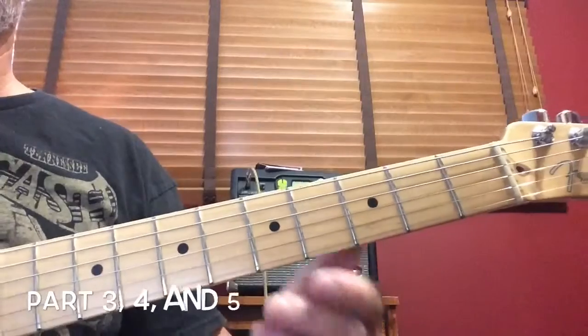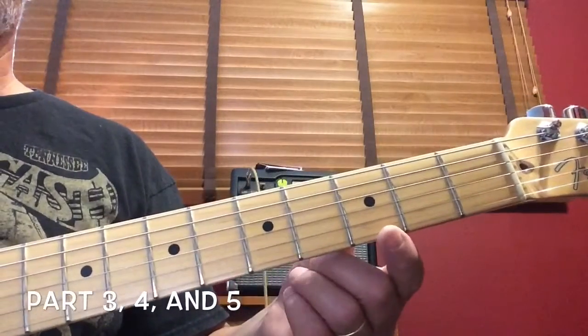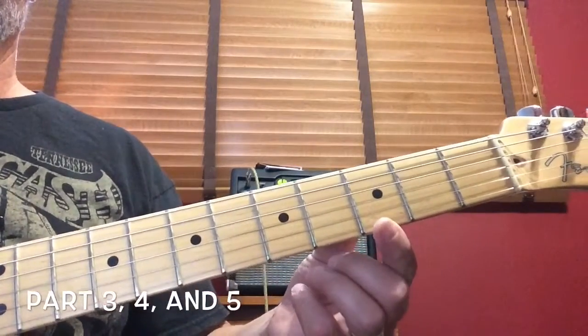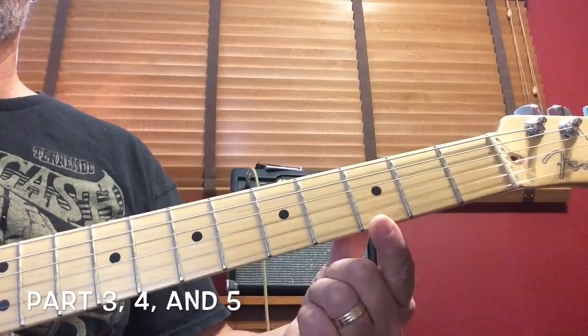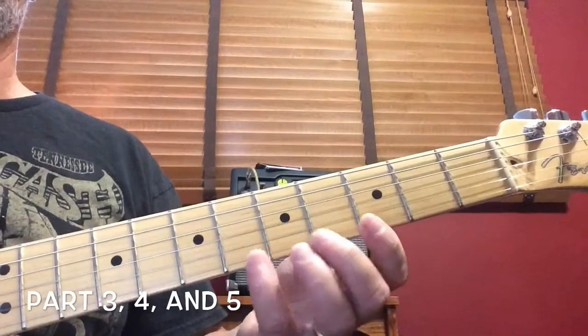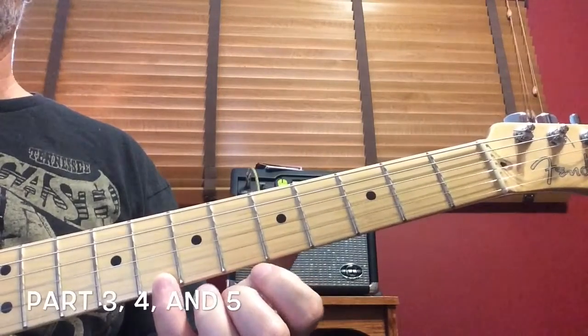This is going to be parts three, four, and five. It's all on the first string on the bottom. Start with the first finger at the third fret — play that note one time — then slide your pinky finger up to the eighth fret. You have to know where that is.